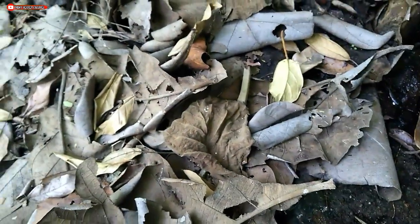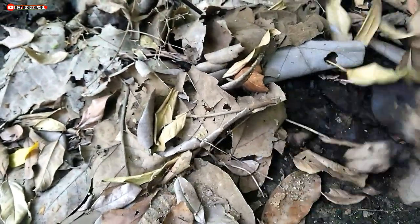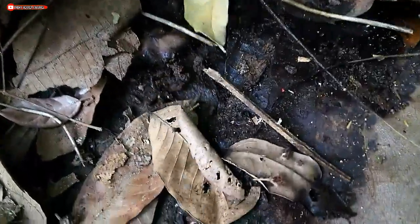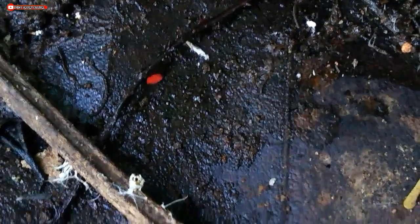Usually the springtails we're looking for are found in between dry leaves. Look — here's one! One springtail. Its color is beautiful, friends. Let's try to direct it.